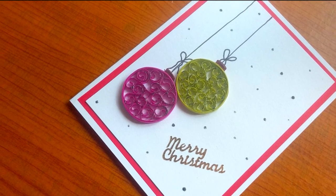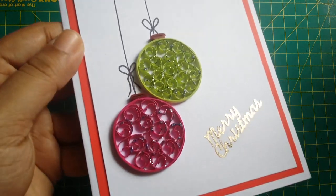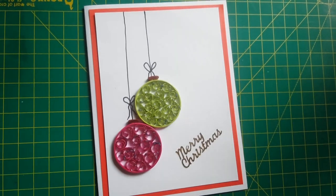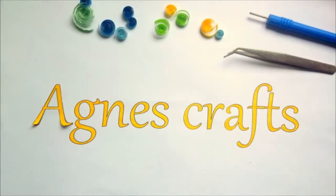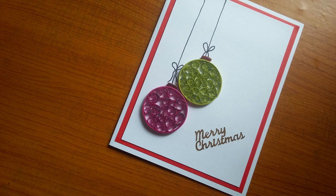Hi there! Today is the first card of the Christmas card series 2017, and this is done with quilling baubles. This is Agnes from Agnes Craft. I have listed the supplies in the description below, along with the stores where you can buy them online.